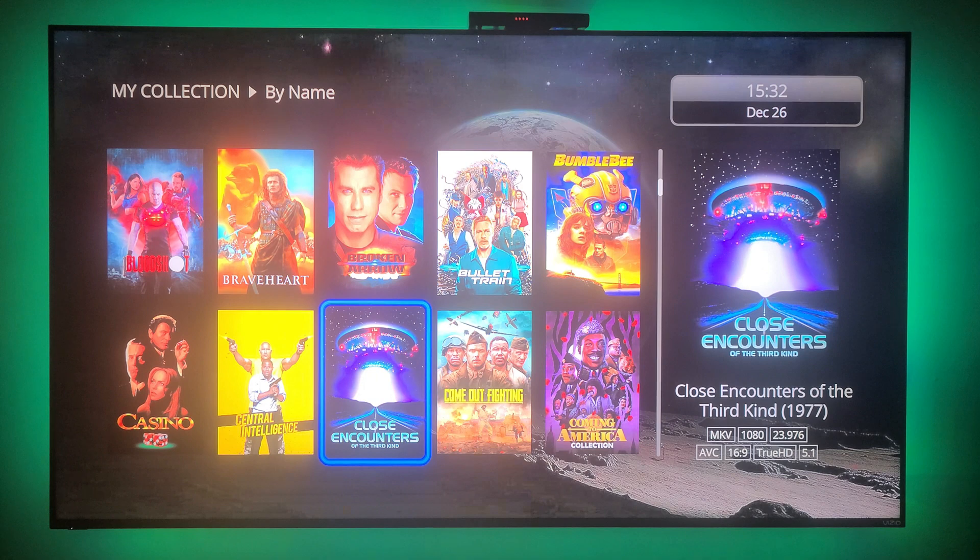These are all of my Blu-ray movies. If you notice, to the right it gives you the synopsis and technical information. It shows MKV, 1080p, 23.976 frames per second, AVC video codec, and TrueHD audio. So that one will play perfectly.